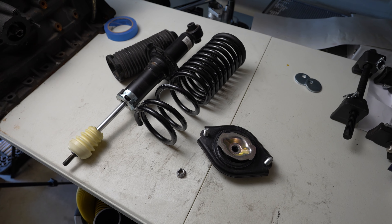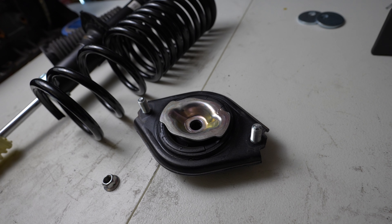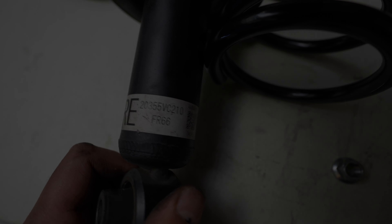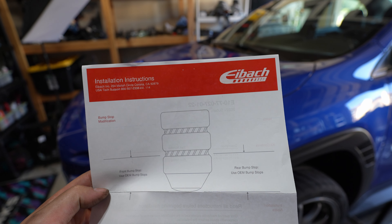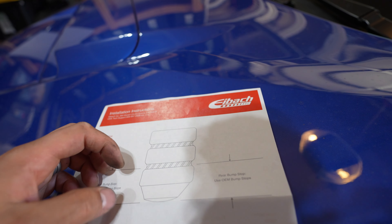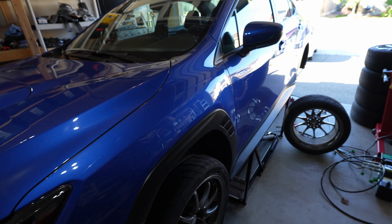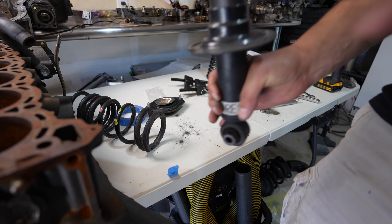There's your stock strut. Important note for the Eibach spring: you have to adjust the bump stop within the OEM strut. You're going to want to trim basically the first two sections off and just keep the last section. Make sure you do that — otherwise it could potentially bottom out on the bump stop, which will affect the driving.